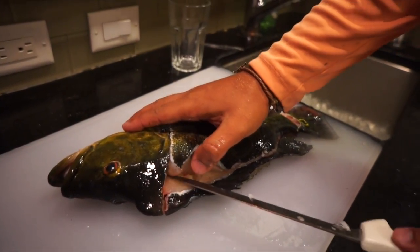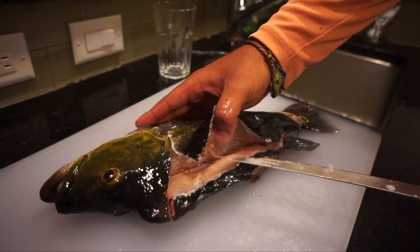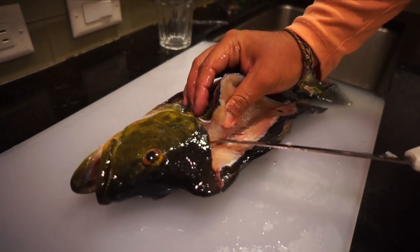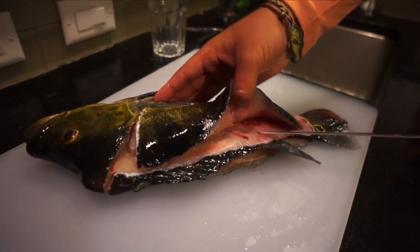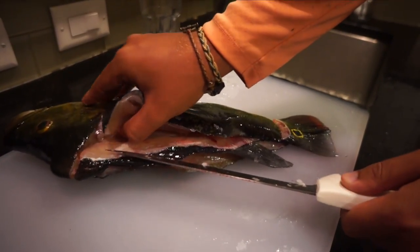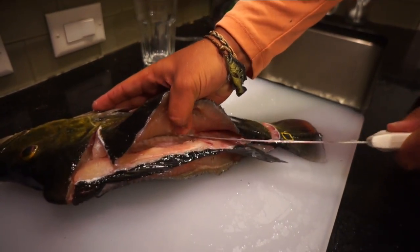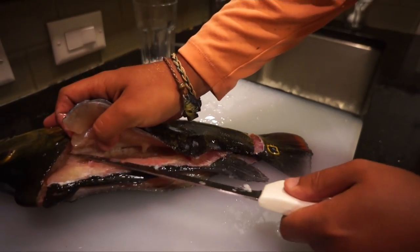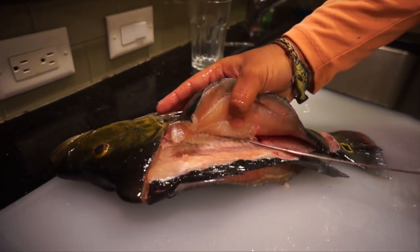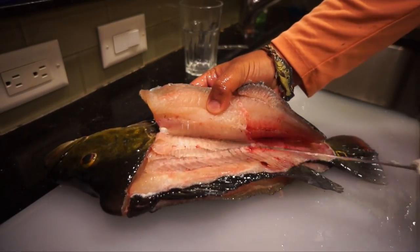So now you've got this thing going. Just working it off the backbone, letting the knife do all the work — you're not sawing at the fish or anything like that, just kind of letting the knife go over the bones. Now coming over the rib cage. Then cut back down underneath because you'll miss the meat there.